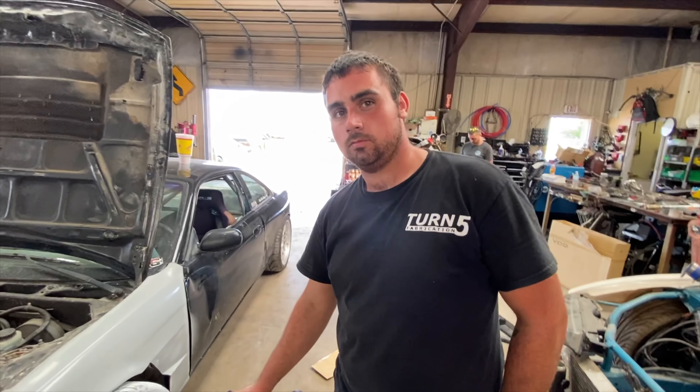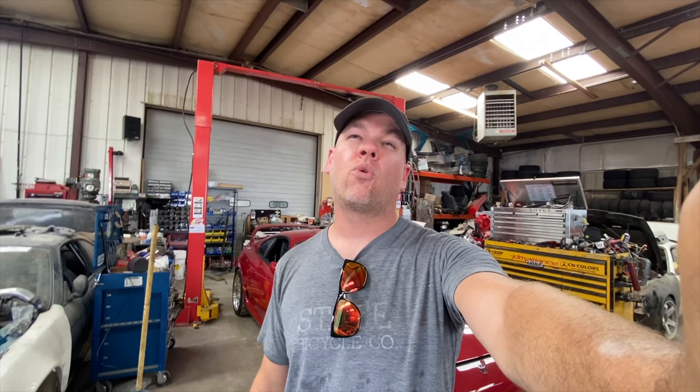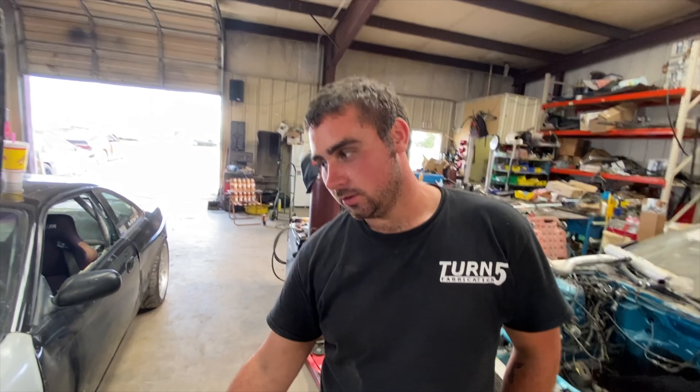I've only had frame-pull wrecks maybe four or five times out of 17 years of drifting — so maybe every two to three years I have a wreck bad enough to do a frame pull, and that's driving maybe 45 days per year on track. Bad year for track driving this year though. Don't overbuild the front end and make it super like a tank, because then it just takes all that motion and puts it in the rest of the chassis. So then the strut towers get moved, and eventually it gets the firewall moved and all that — but a frame shop can still always pull it out most of the time. It just gets costly.